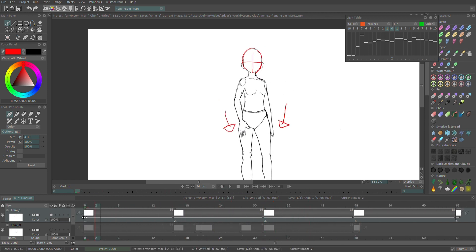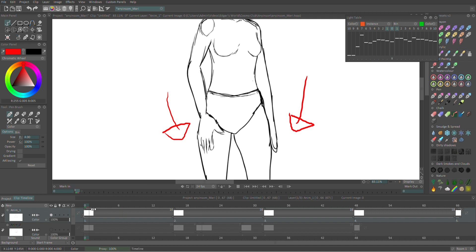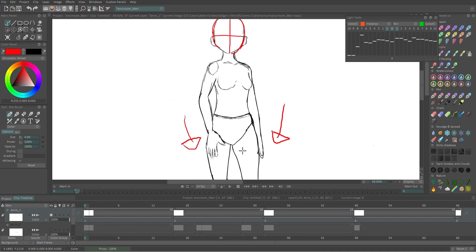Other than that it looks really good. The easing is pretty good — it's hard to do easing on fours like this, but you did quite a good job.